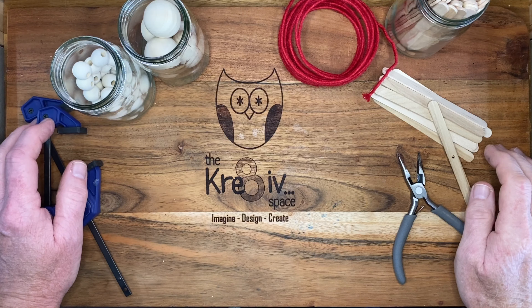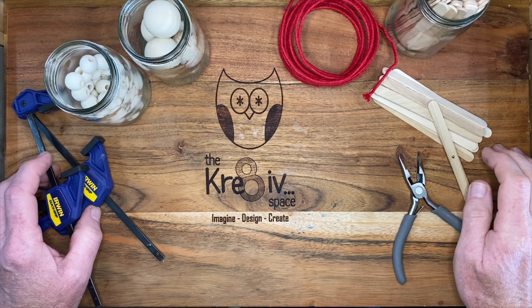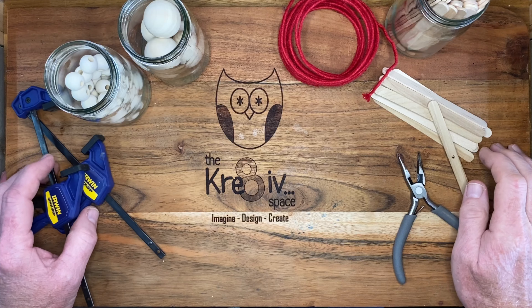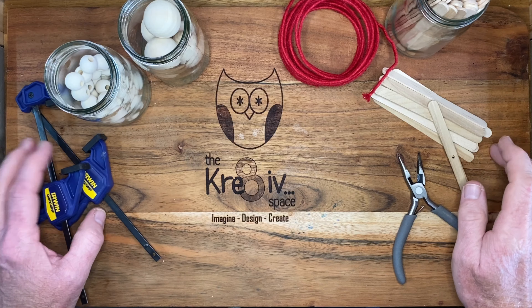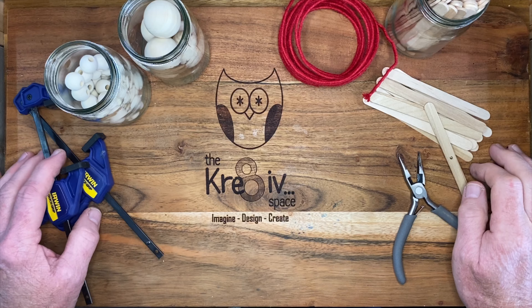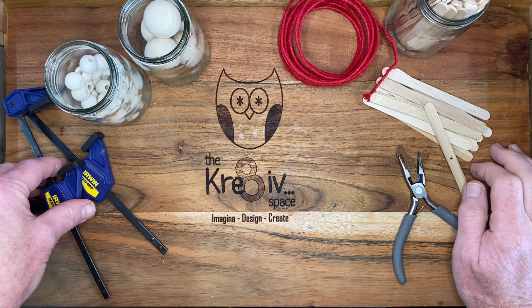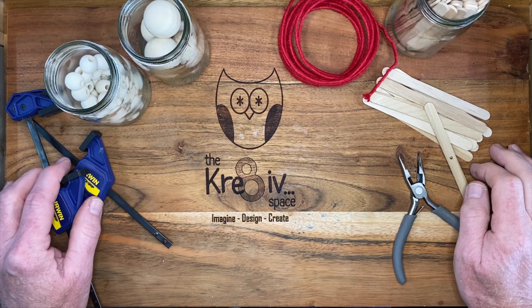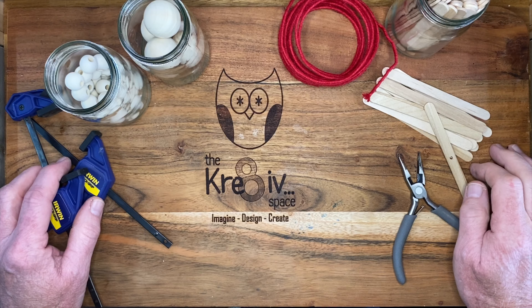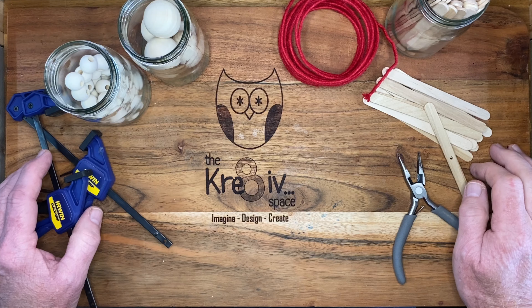Welcome back to The Workbench, everyone. Hope you've all been staying well and have been able to get creative every day, because you know it's a great day when you can be creative. Our project today — we're going to be making a twirly-whirly or a wind spinner, which is great to hang outside or inside in front of a window. You're going to need just a couple of things for this project.